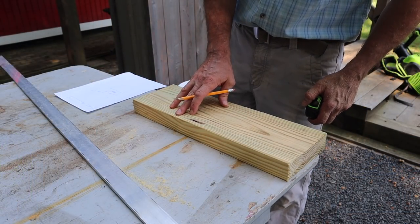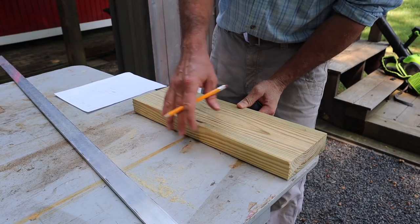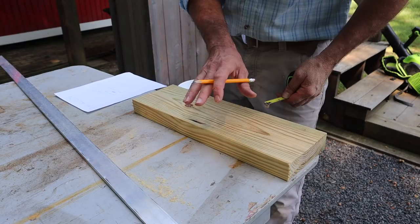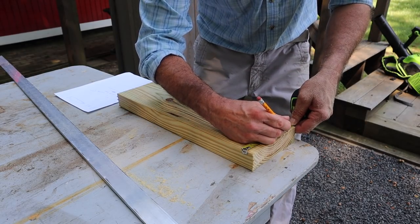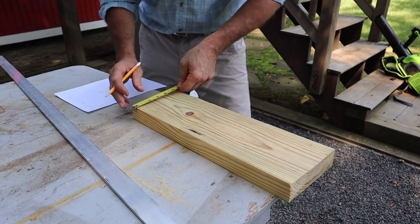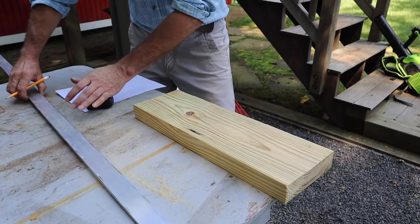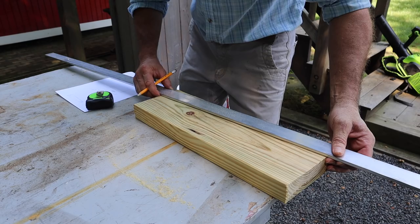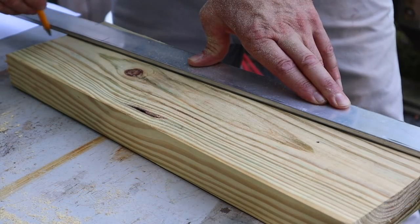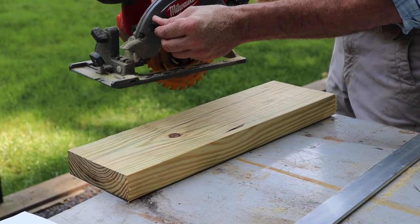I've got all of my two-by-sixes cut to length at 18 and a half inches. I squared up one edge on the jointer because I like to work off a square edge. Now I'm going to measure up four and five eighths at one end and put a mark, then measure from the bottom three and a quarter and make another mark. I'll use an aluminum straight edge to trace a line from mark to mark, making sure the cutoff is hanging off the table, then make the cut with my circular saw.